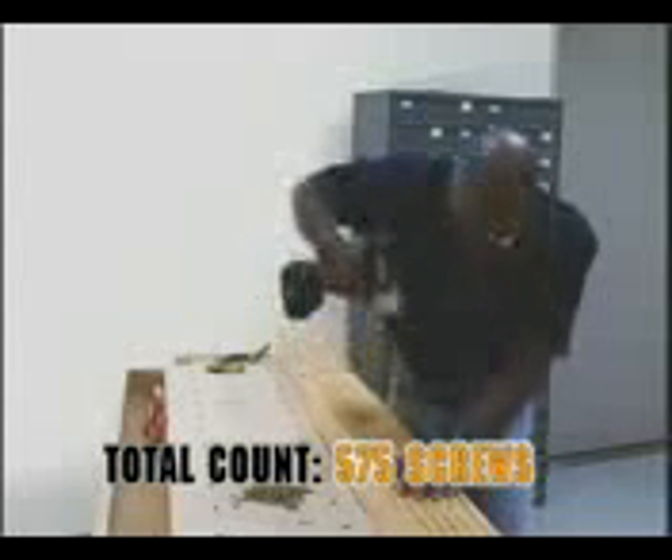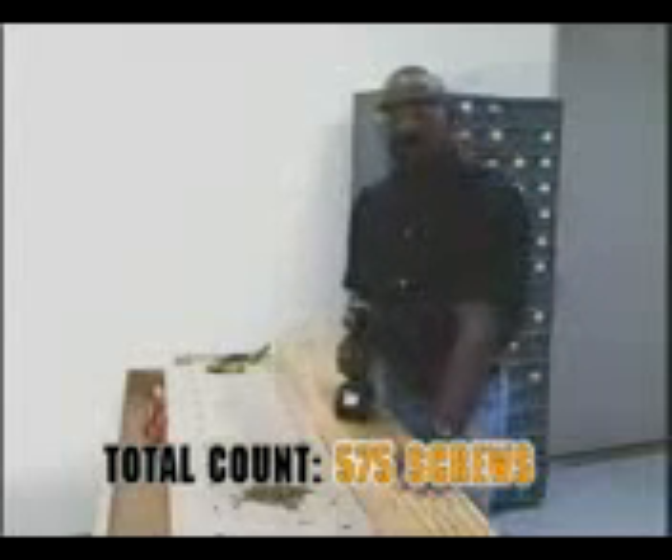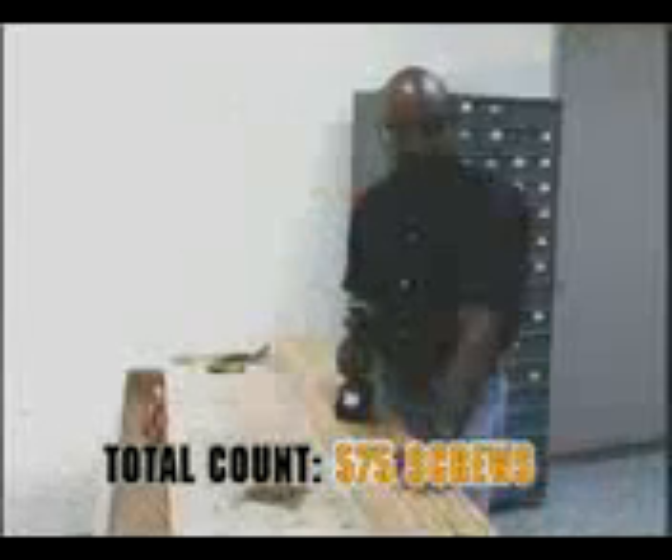The controls are easy to manipulate to set the depth and angle of the tool. That concludes the battery end-of-life test. They were able to sink 575 number-6, 1¼-inch screws into a block of Douglas fir. Couldn't imagine doing it with any other drill.